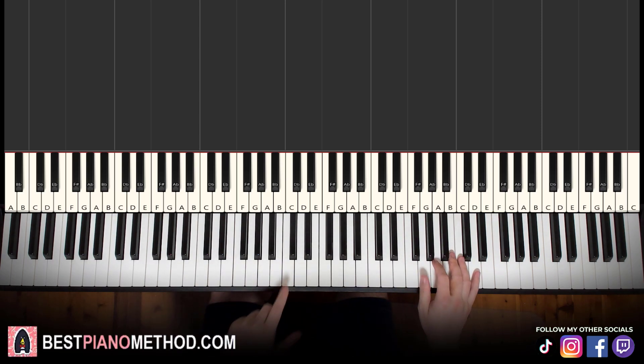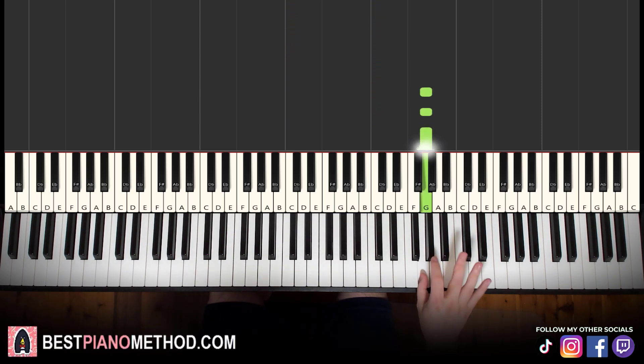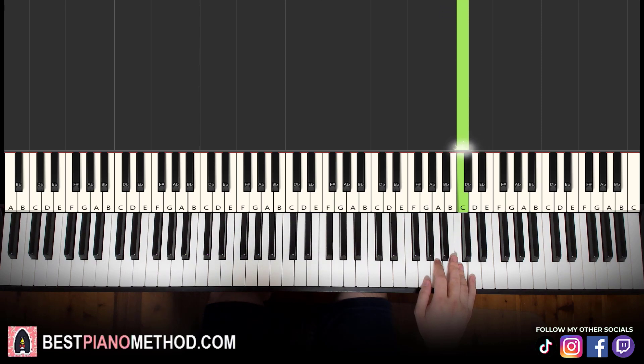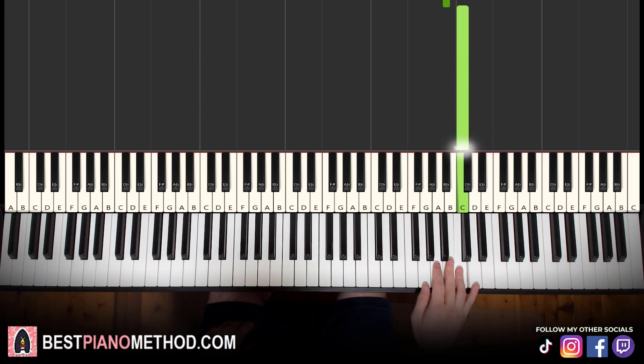Right hand starting on the G here, middle C, go up to C, G up here — so three G's up to D, B flat, C. Then repeat that same phrase again: G, G, G, D, B flat, C. That's the first part.